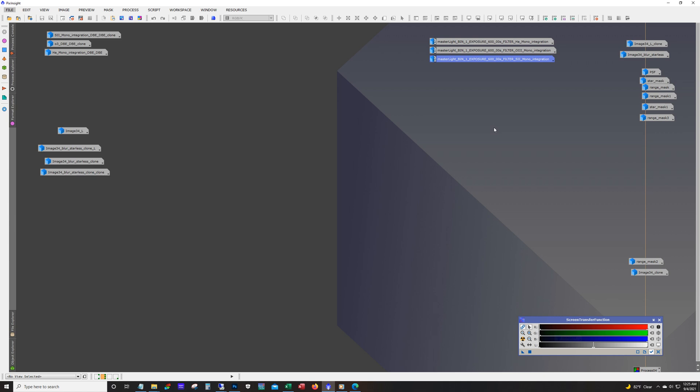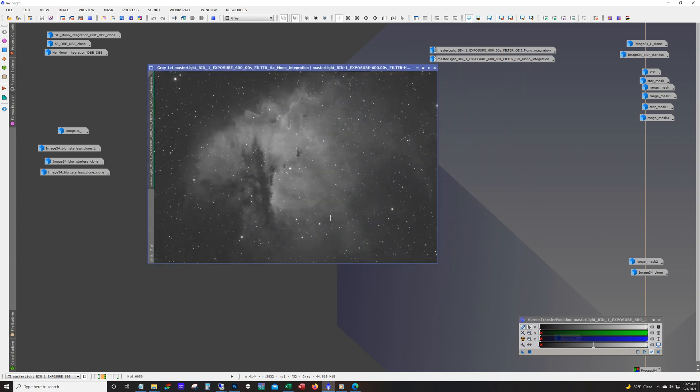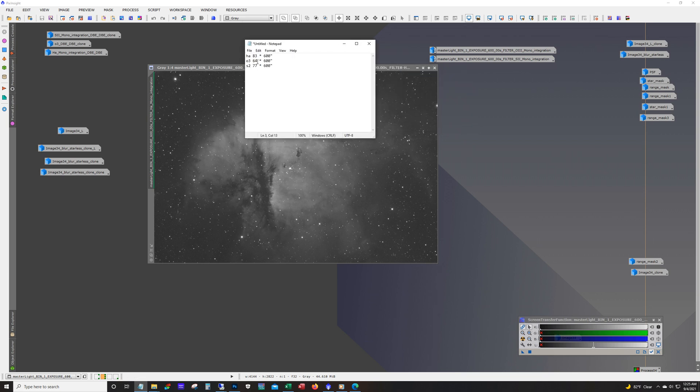Let's take a quick look at the stacked channels. I don't always give this information out in my videos, but here's what the total sub count looks like: 83 subs of 10-minute HA, 64 of O3, and 77 of S2. The reason this isn't balanced is a lot of this data was shot with a bright moon out. I kept O3 mostly to before the moon rose or just after it rose. The total was about a little over 37 hours — I think it was like 37 and a half.